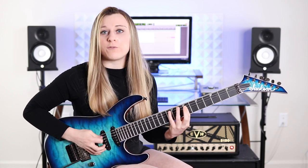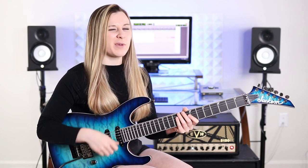This is a sextuplet run, which just means we're going to fit six notes in the span of one beat. So it's gonna sound like one, two, three, four, five, six. It really helps to accent the first note in every group of six just to keep that rhythmic pulse going.